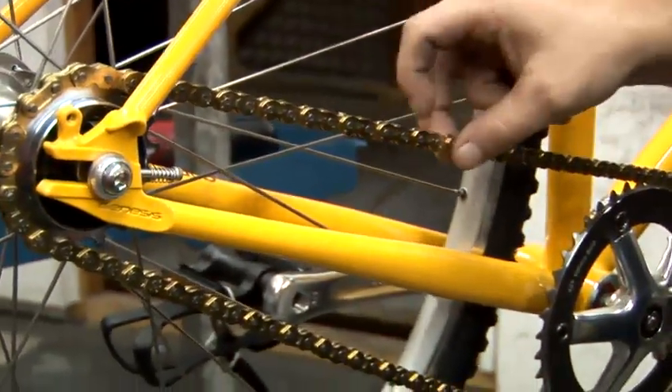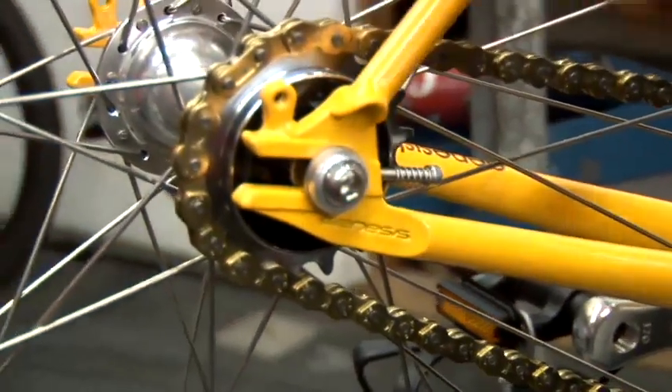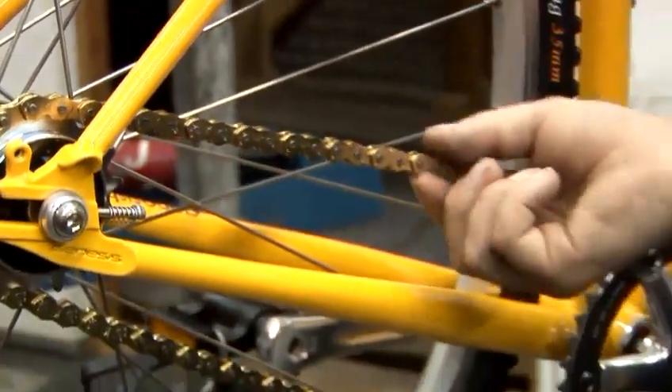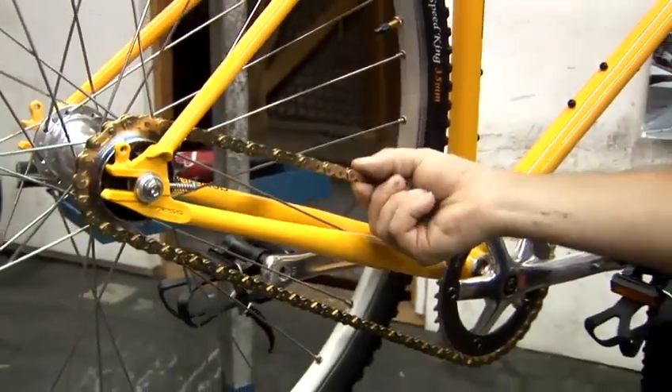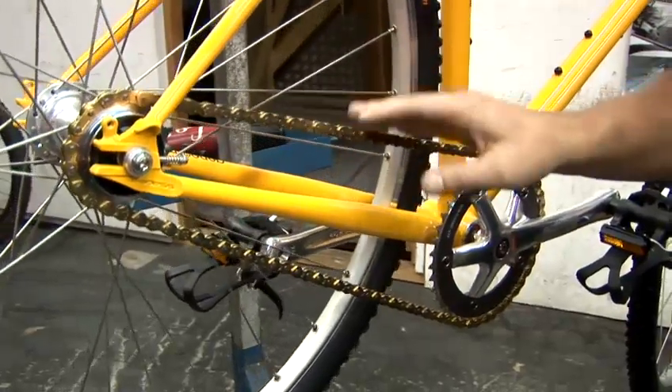Sometimes the chain can get slack, in which case you need to undo the bolts which hold the rear wheel in, move the wheel backwards, and then re-tighten so you've got about an inch of movement in the chain. This one's been tensioned correctly and this one's fine.